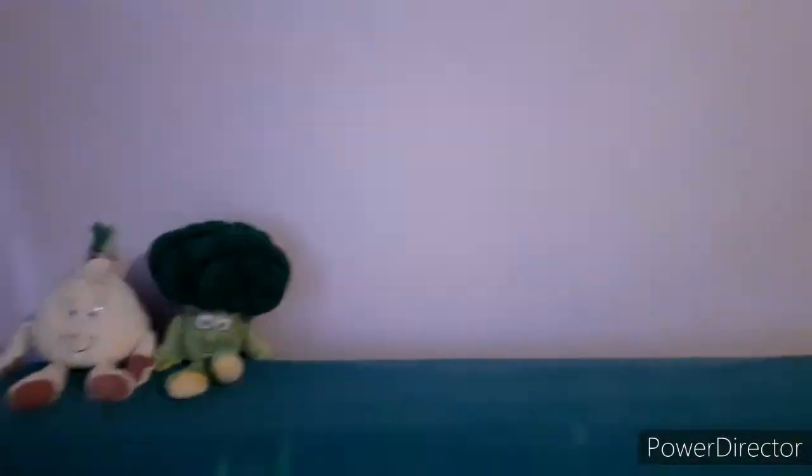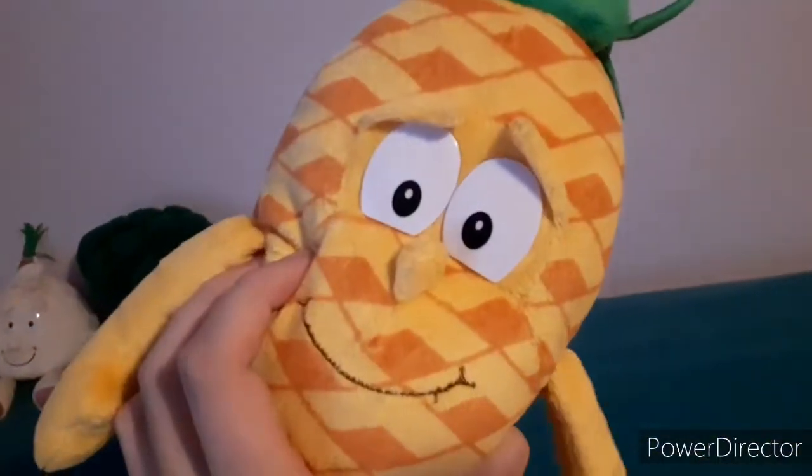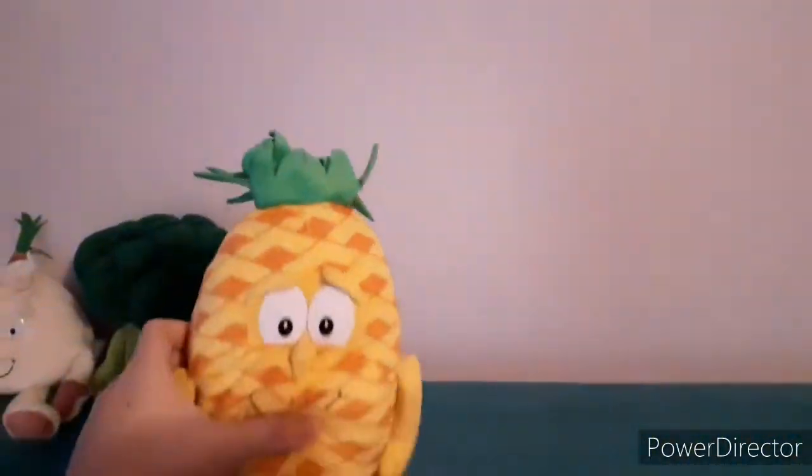Next up we have my only Series 3 character, Penny the Pineapple. My only one from Wave 3, or Series 3 as you call it, which is Body Squad. I do want to get the rest of her wave or a few other characters, or the complete set. I want to complete it.